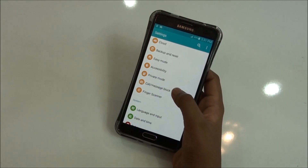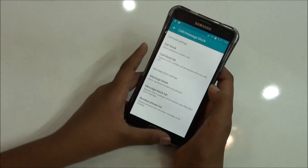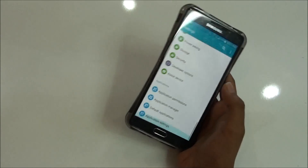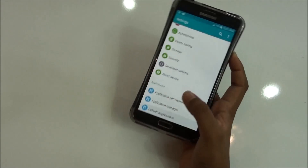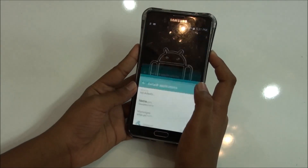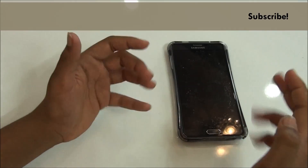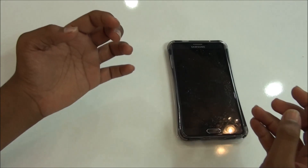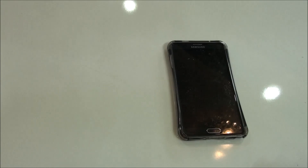Here are all the features. You would be getting a call and message block feature from which you can block calls and messages from unknown people and everything. So, that's the Simple ROM review for the Samsung Galaxy Note 4. If you like this video, don't forget to subscribe to my channel and please give a thumbs up. Thanks for watching — if you want more videos like this on the Note 4, drop a comment down below. Please subscribe and I will catch you in my next video. Bye-bye.